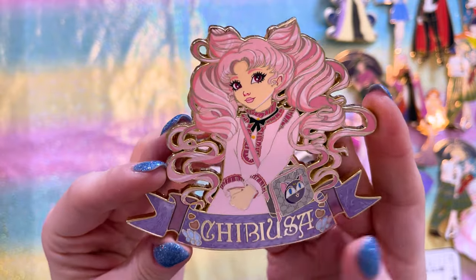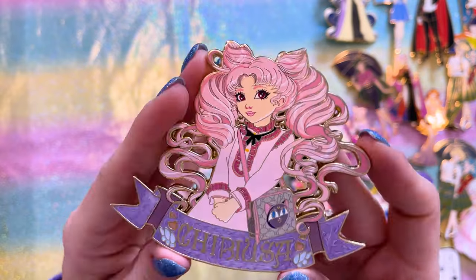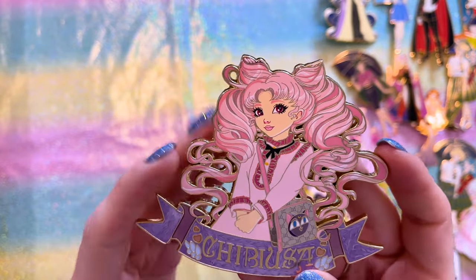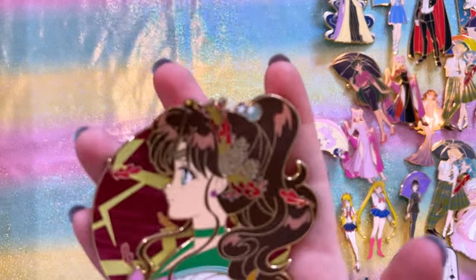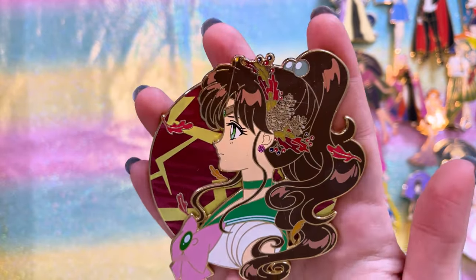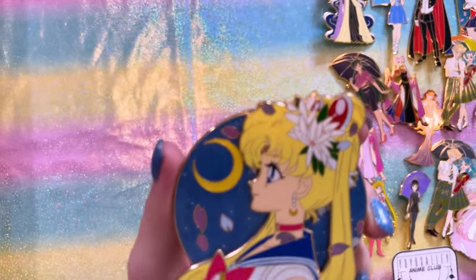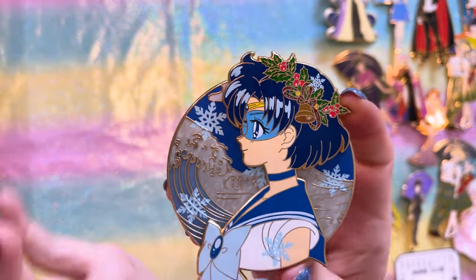These next ones are by Yo-Yo's Alley — Yo-Yo makes really cute pins of Sailor Moon characters, starting with Chibiusa. This pin of Chibiusa looks so cute; I really like the different artistic inspiration, her eyes are super pretty. I also have four seasonal pins: Sailor Mars wearing florals, Sailor Jupiter in a fall design, Sailor Moon with petals around her, and Sailor Mercury with a winter design featuring snowflakes and winter florals.